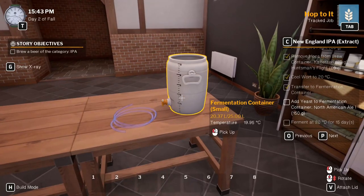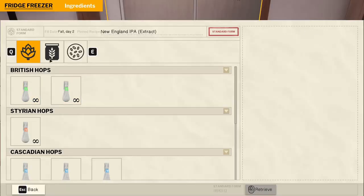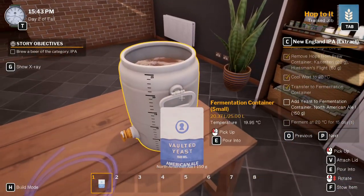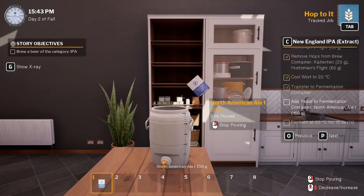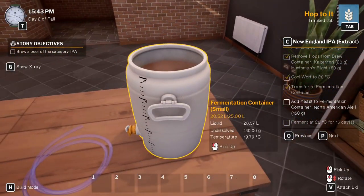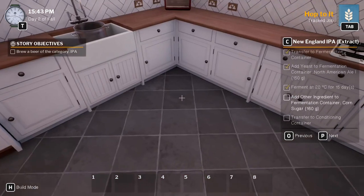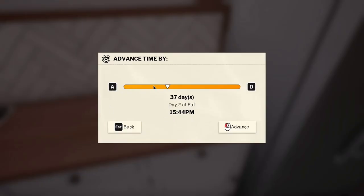Oh, I've not been cleaning this - oh bugger. Add yeast: North American. We need 150 grams of that - that's perfect, let's throw you all in. Let's throw you in the bin, get your lid on. We've added the yeast and now we're going to ferment it for 20 degrees at 15 days - let me open my calendar, 15 days.